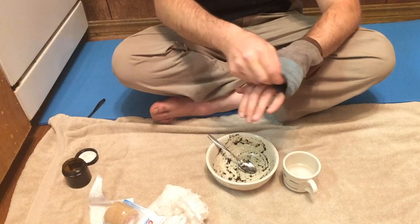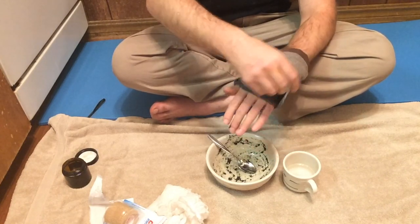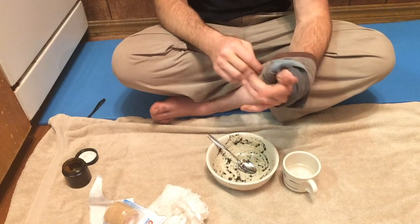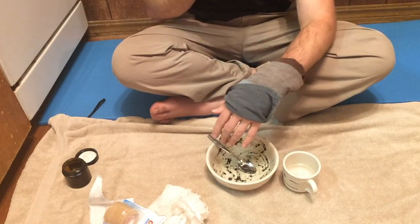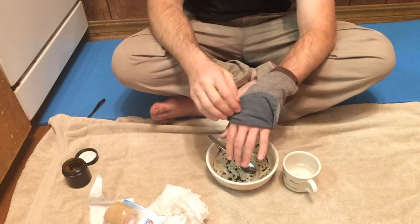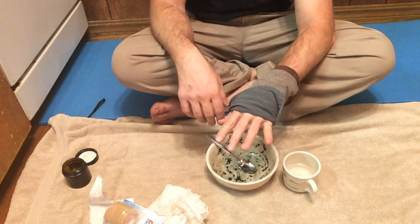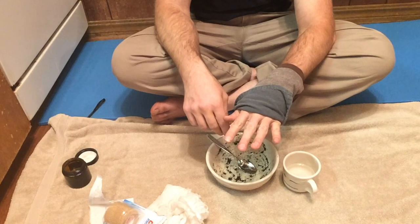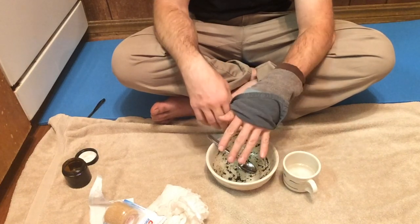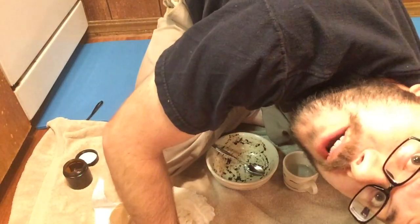Look at that — I've got it nice and poulticed up. I've still got it where I can use my fingers so I can grab stuff, and that poultice material is securely fastened on there. I could leave this on for 3, 4, 5, even 12 hours if I needed to, and then reapply as necessary. And that's really all there is — that is your basic poultice right there. Now go out and try it.